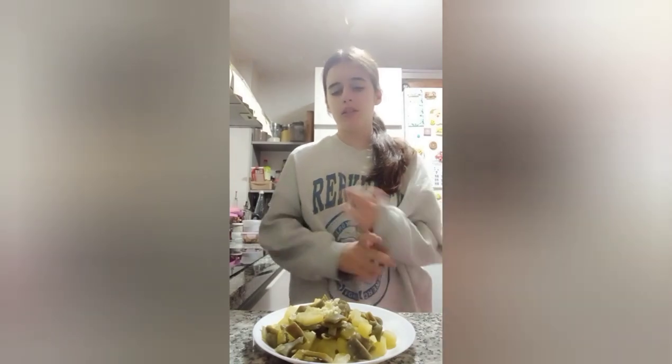This is the end of the video. If you want to make this meal, you must have potatoes, beans, garlic, oil, vinegar and salt. Thank you for watching this video. Bye!